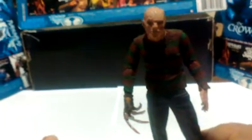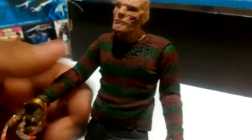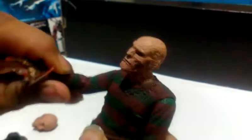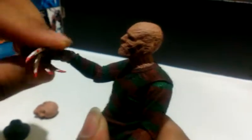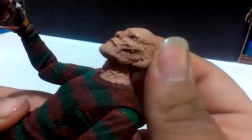Still a really great figure — maybe the actor in person is shorter than Robert Englund. He has articulation in the arms: goes up and down, left and right. He also has articulation in the elbows, and articulation in the glove — I think that's a ball joint — same for the other hand. The head is of course a ball joint since it's an interchangeable head.